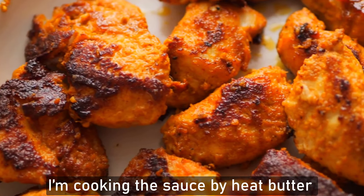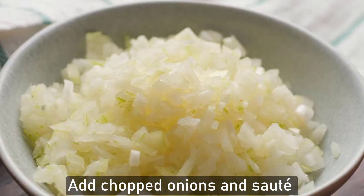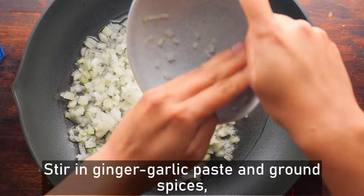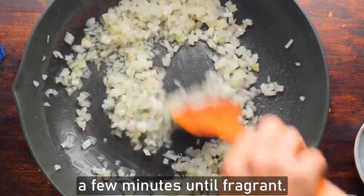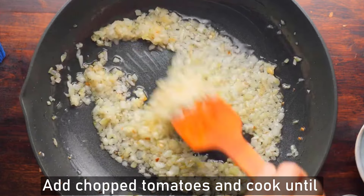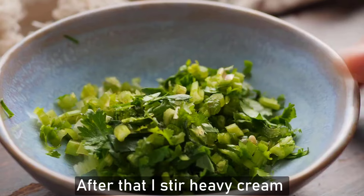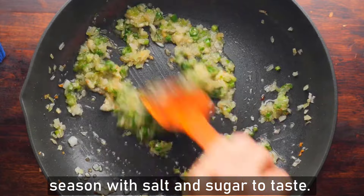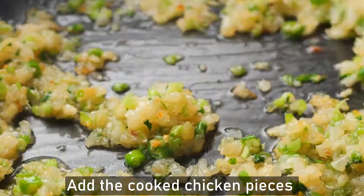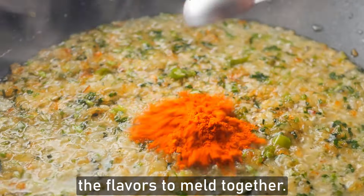For the sauce, heat butter or oil over medium heat. Add chopped onions and sauté until soft and translucent. Stir in ginger-garlic paste and ground spices and cook for a few minutes until fragrant. Add chopped tomatoes and cook until they break down and release their juices. Then stir in heavy cream or coconut milk and season with salt and sugar to taste. Add the cooked chicken pieces to the sauce and simmer gently for a few minutes to allow the flavors to meld together.